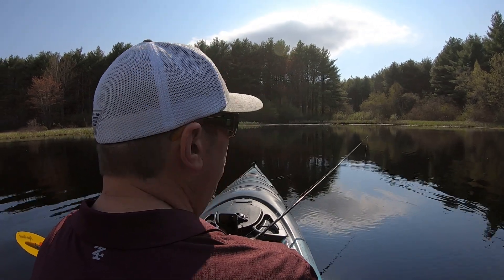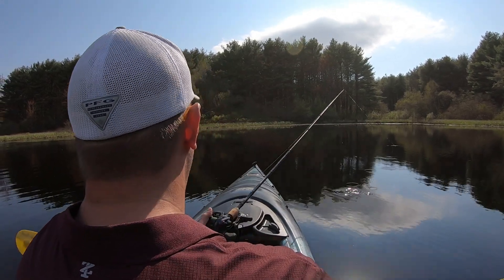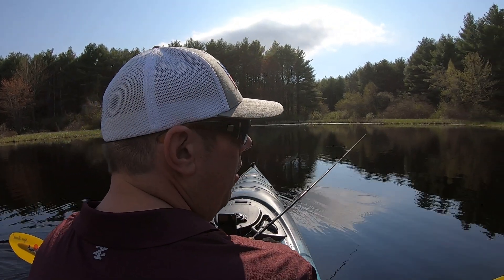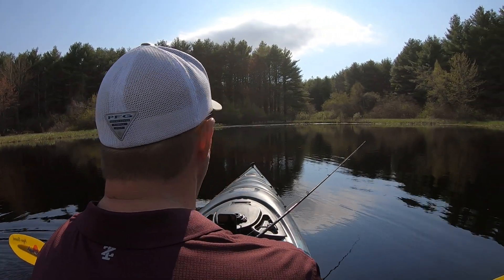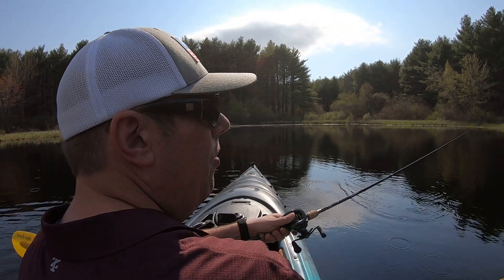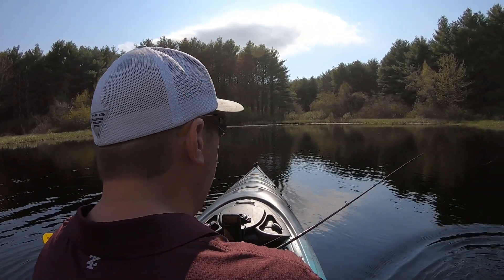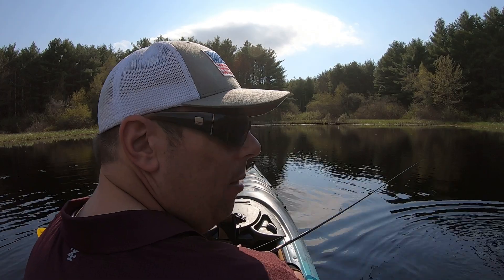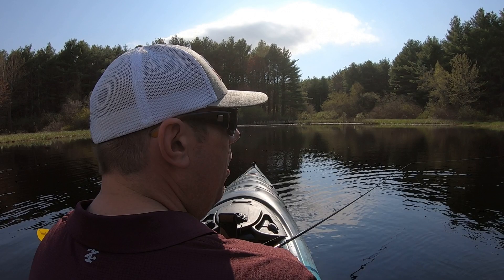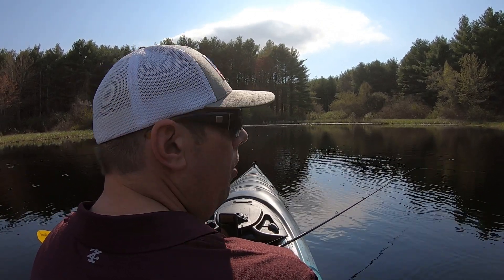What's nice about this little cove is the wind is pretty chill. This cove won't really be fishable in another month or so — it gets so thick. Sometimes I'll come in here and throw a frog lure early on. But coming in this deep is tough, it fills up quick.